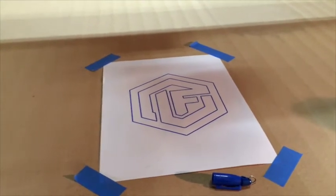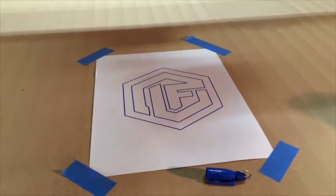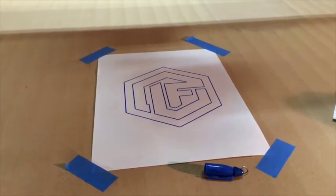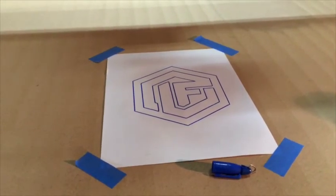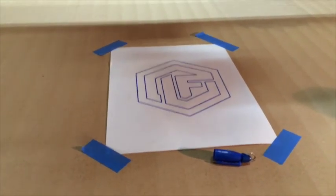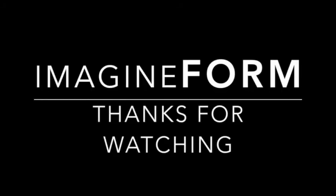That's the super cheap and easy marker holder. I'll post the links to the parts and maybe a little drawing. And if I end up putting them on Etsy or something, I'll post that there too. Thanks for watching. Bye.